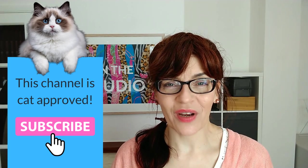A step-by-step watercolor sunflower tutorial — that's what we're doing in today's video. Welcome back to my channel.